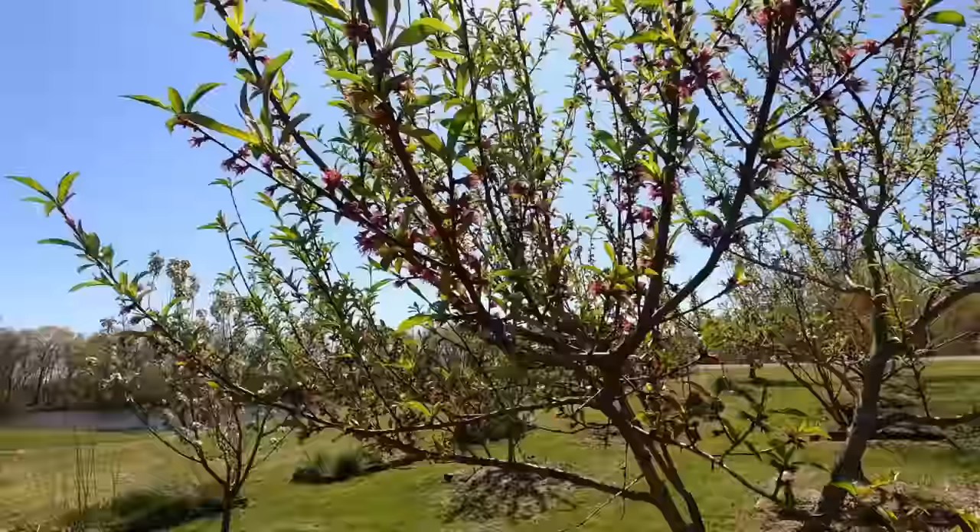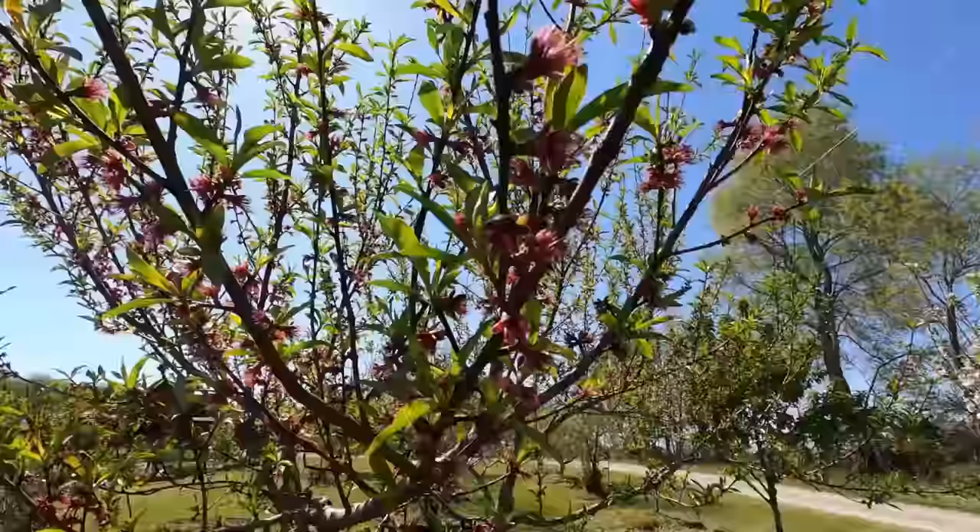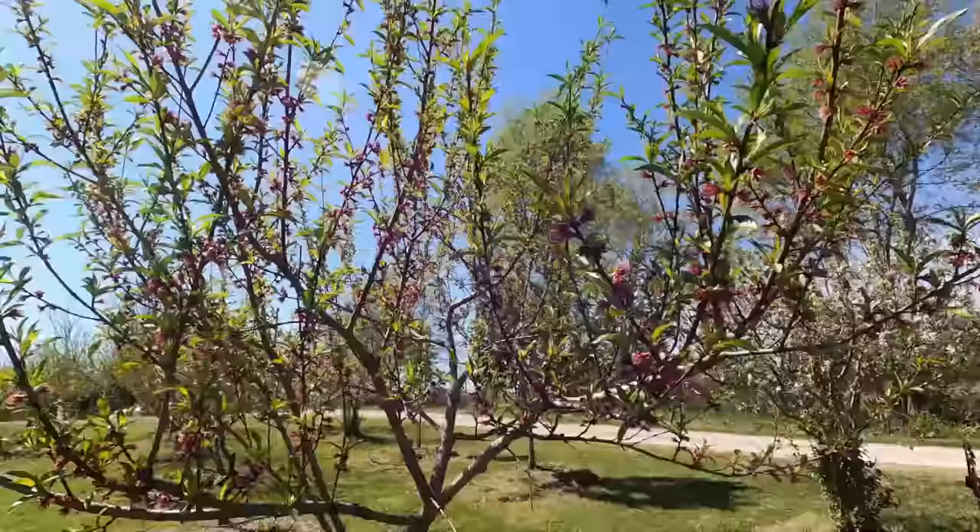This is one of our peach trees. All of our peach trees have bloomed - you can still see the blooms on there starting to wilt away. But you can tell this thing was full of blooms, so it looks like we're going to have a good chance for a lot of peaches.